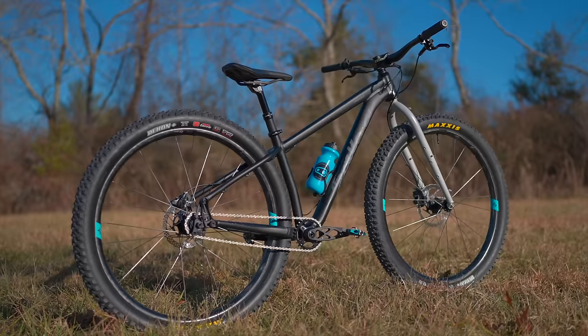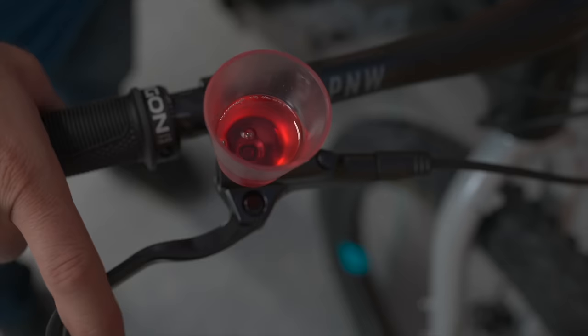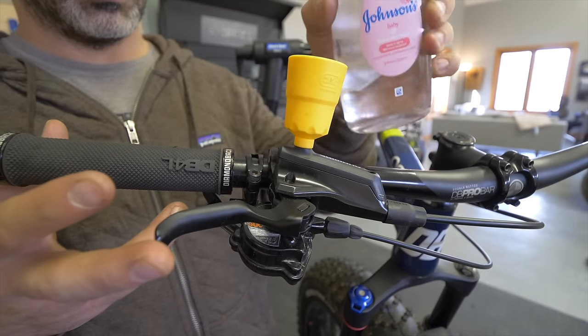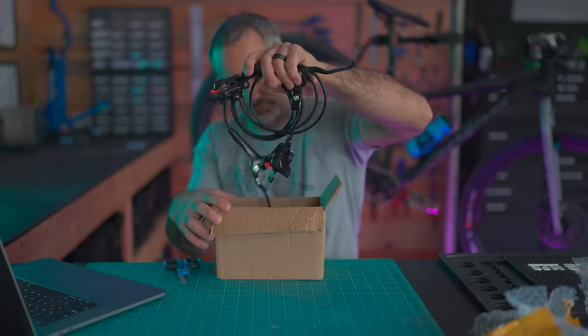Not only are these cheap, they're arguably the most reliable hydraulic disc brakes you can possibly get. I have them on the Timber Jack, I've put them on all sorts of different bikes, and I've put baby oil in similar brakes and they're working to this day.